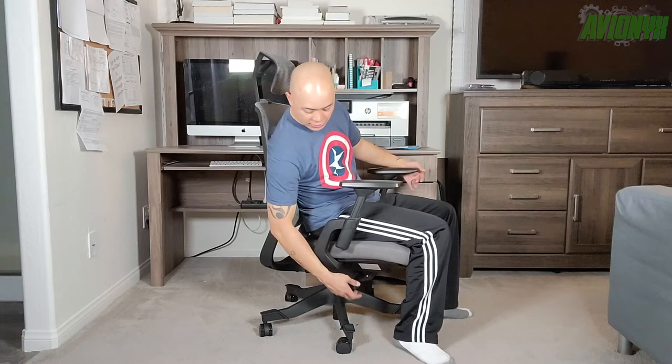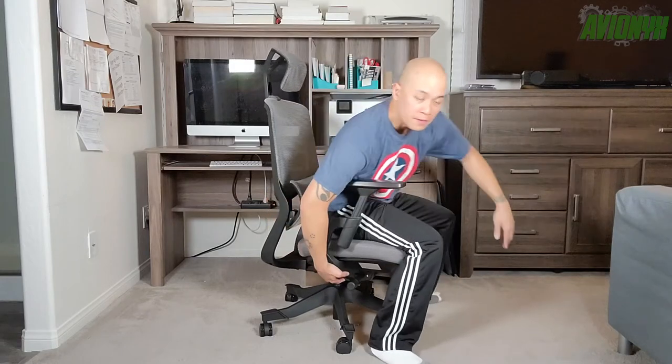This is a height-adjustable chair. On this side you have your paddle lever — right now it's at its lowest position. Pull up, stand up, and now it's at its highest position. I'm slightly flat-footed at that height. Pull up again to lower it back down.